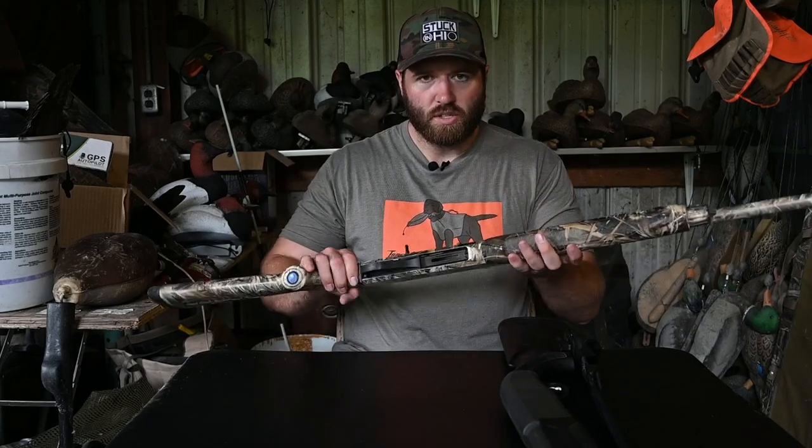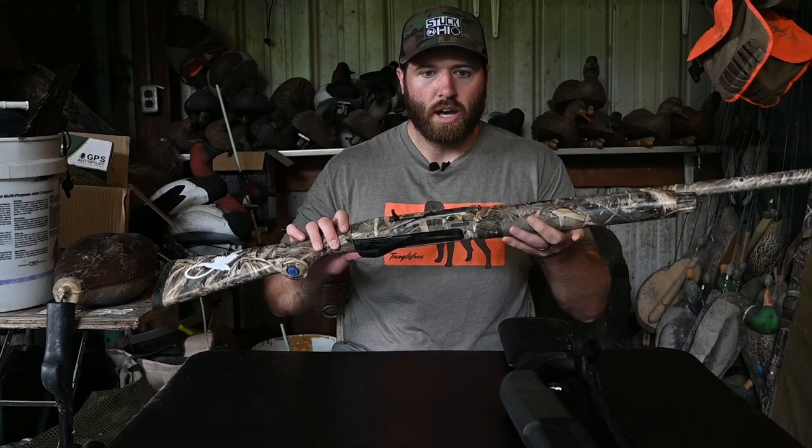This is the Stoeger M3000. I bought it at Bass Pro. With my Bass Pro points I ended up paying around $250 for it, so it was very cheap and affordable. Without any discounts they're around $500.